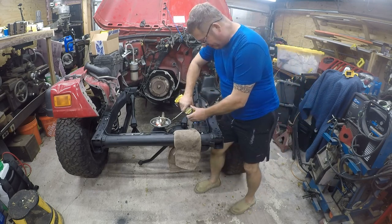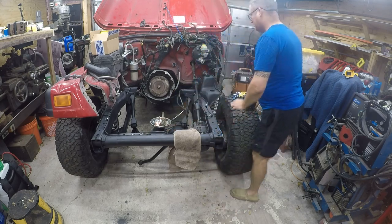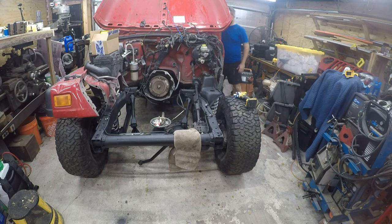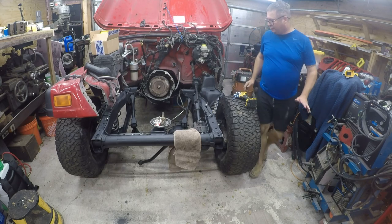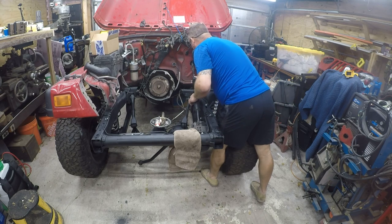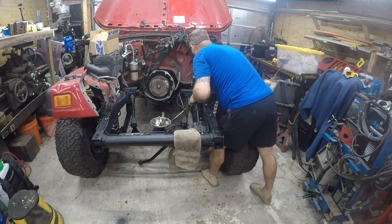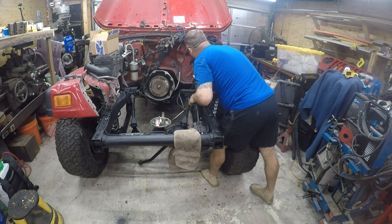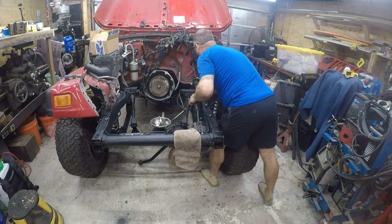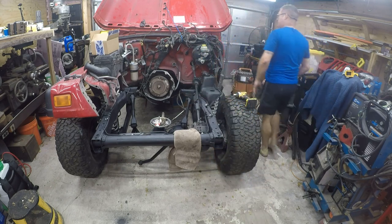Oh, you know what — that's backwards. Alright, so I've got my steering wheel where it should be and I've got my tires where they should be, and it only fits in one way.